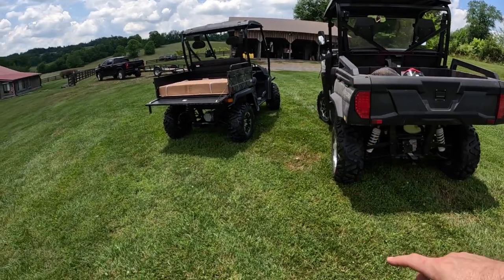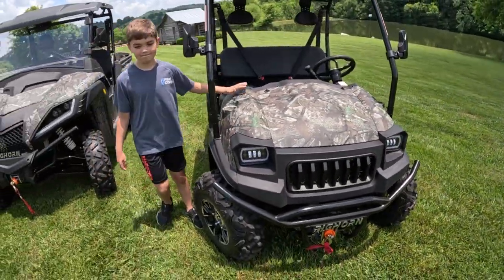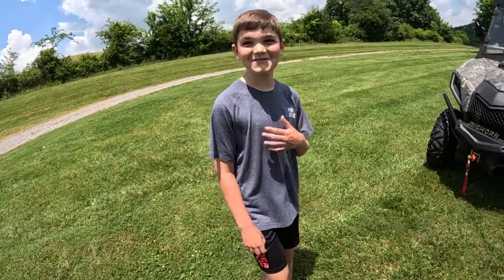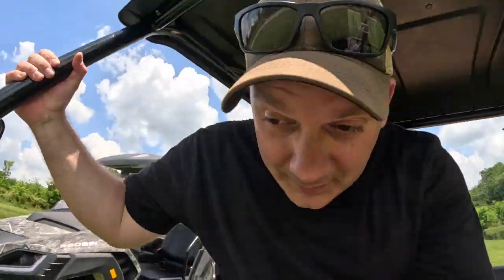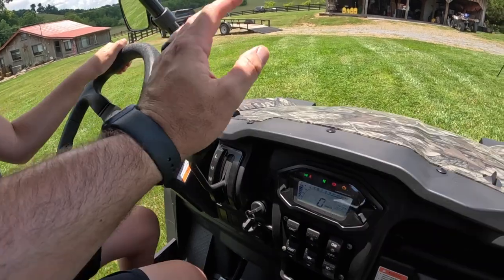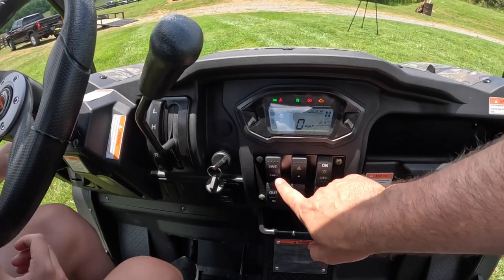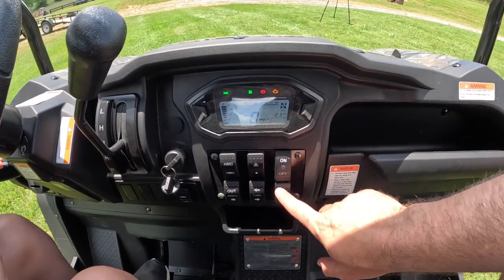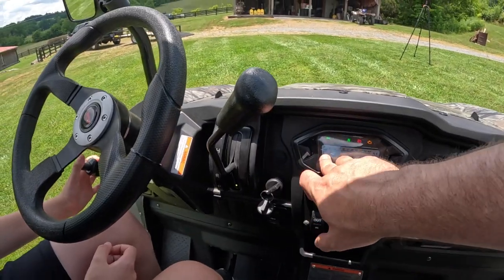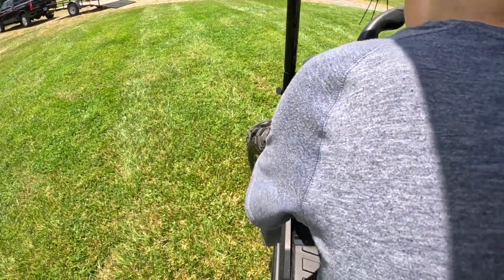If you're just looking for something to get to the mailbox, take the grandkids around, ride around your property, or check fence lines, this is a great machine for that. Clay's going to drive and I'm going to see how I fit. Looking at the dashboard: there's a horn, four-wheel drive push button, two-wheel drive, winch, locking differential, turn signals, high-low lights. The machine has 2.3 hours on it — it's brand new. I just put fuel in it. It has an automotive-style handbrake.